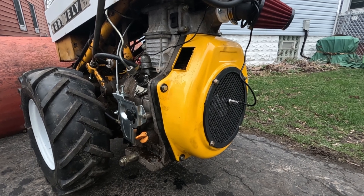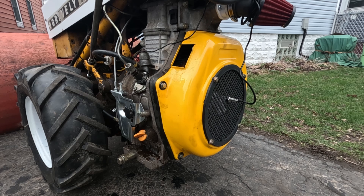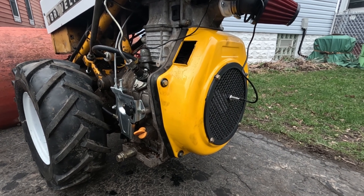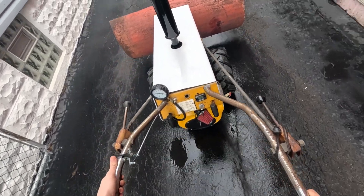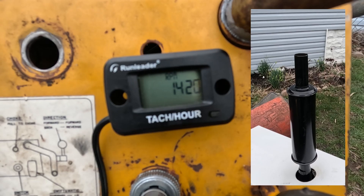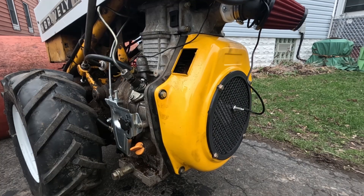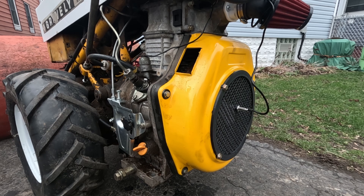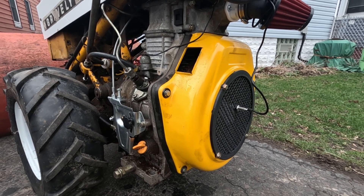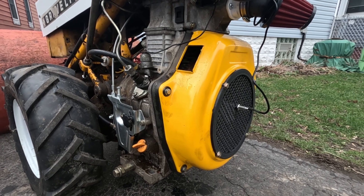Hello everybody and thank you for joining me for some more Yanmar build stuff. Today I'm going to show you how to take your Yanmar or Yanmar clone engine and get it running better. What I've got in front of me is a Yanmar clone — this is a 186F, 418cc, not quite 10 horsepower, air-cooled diesel.